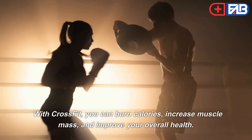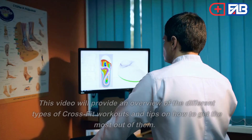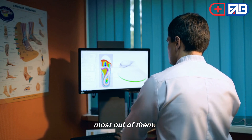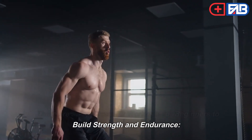With CrossFit, you can burn calories, increase muscle mass, and improve your overall health. This video will provide an overview of the different types of CrossFit workouts and tips on how to get the most out of them. Here are some CrossFit workouts for beginners to build strength and endurance.